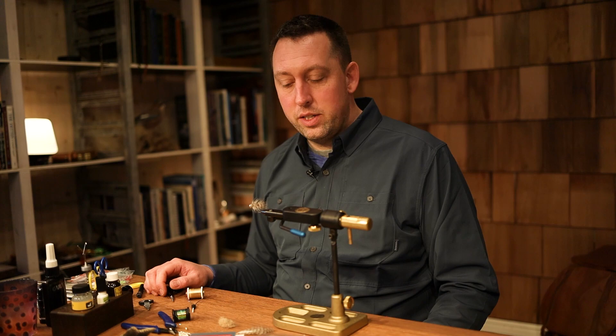Hi guys! Today we're going to tie a classic sea trout fly. It's a sea trout fly called the Gros Frede.